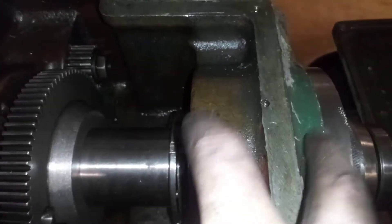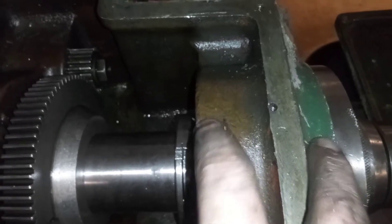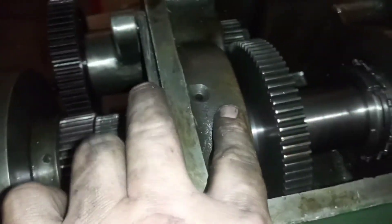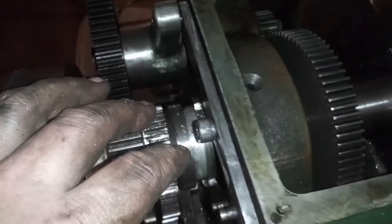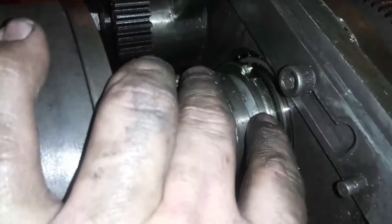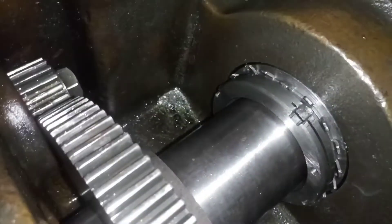There are two 4-inch bearings in here and two — I'll call them about 3-inch bearings in here; they're metric, believe it or not. But this one doesn't have that cage — it's got a nut that has the space in it, but it doesn't have that cage.